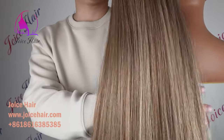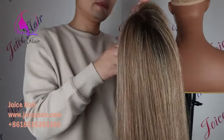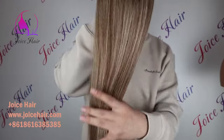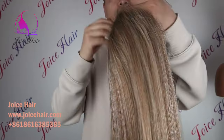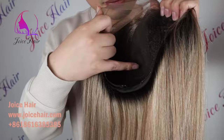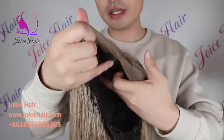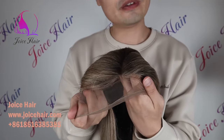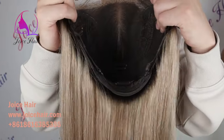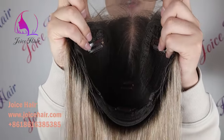Let me show you the wig cap as well. This is the inside of the wig cap. You can see it starts with a 6x customized wig cap. It has a full 6-inch parting space, so it's a middle parting and you can also free-part. It has a full hairline and inside it has 4 combs.